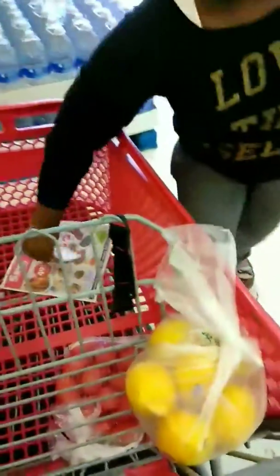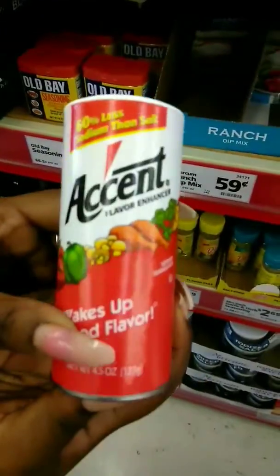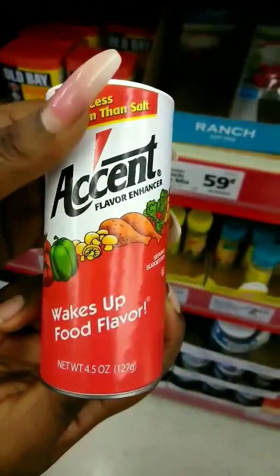Lemons, check. Now next we need sausages. We have our sausages, check. We found these pans for 99 cents, so we needed one of these. So we have the Old Bay Accent — I mean Accent Season — and Old Bay Season, check.